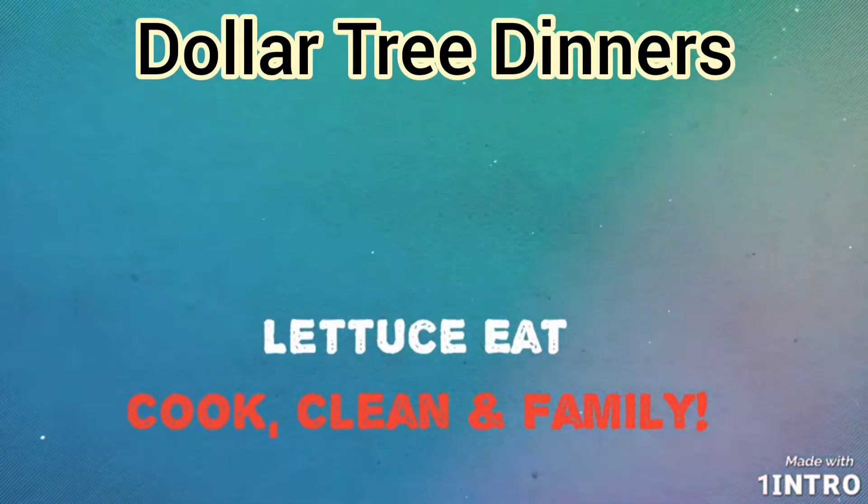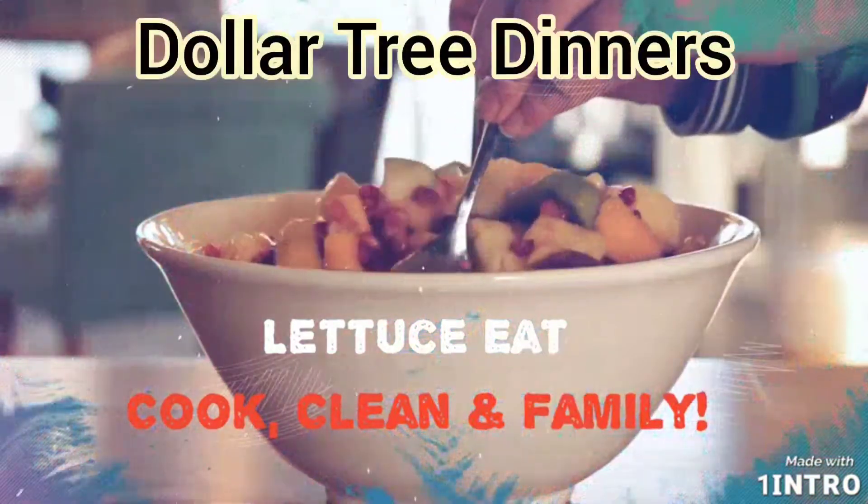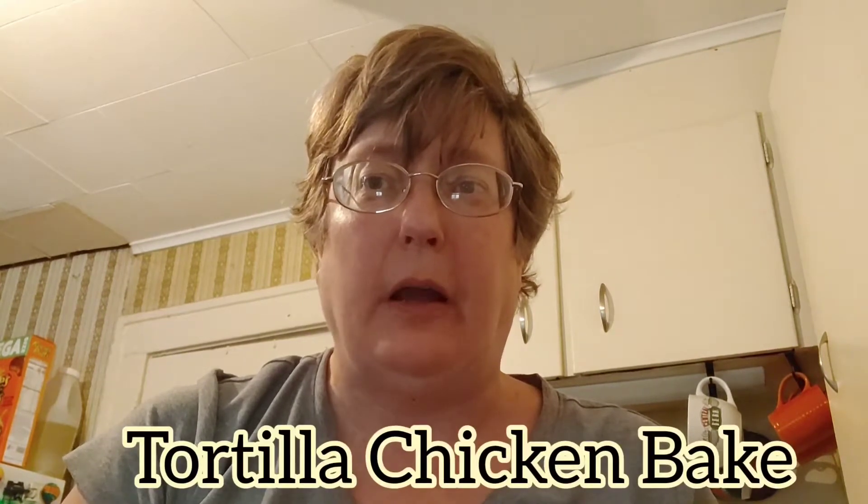What's new with Lettuce Eat? Dollar Tree dinners. I'm Suzanne Ridgway, this is Lettuce Eat and welcome to my channel. I am going to be showing you how to make an awesome Dollar Tree dinner for $7 or less. We're going to make a tortilla chicken bake today and it's going to feed four with leftovers. I'm going to show you step by step how to prep this.